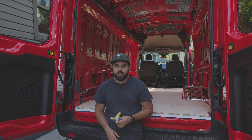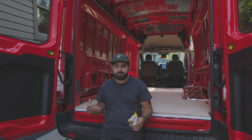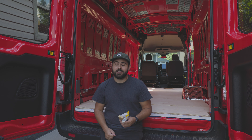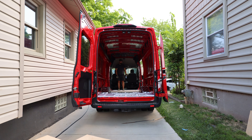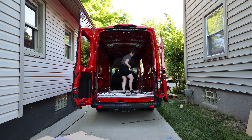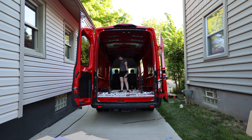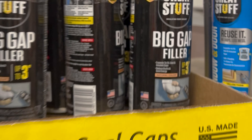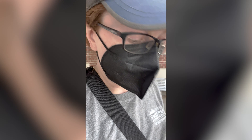Everything is test fit, and our next step is a tedious one — we have to rip everything out, clean it to the best of our abilities, and then start adhering everything to the Transit. We're back at Home Depot. We bought 18 cinder blocks and some Gaps and Cracks foam. The cinder blocks we're going to use to weigh down the floor as the glue dries, and the Gaps and Cracks to fill in the gaps and cracks.